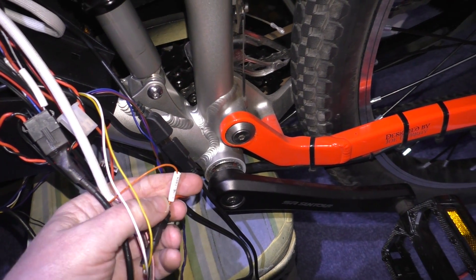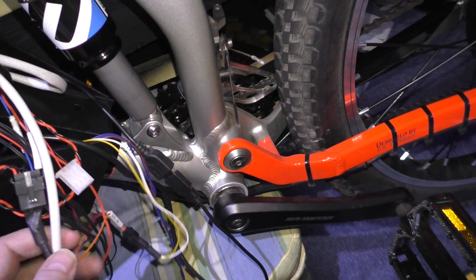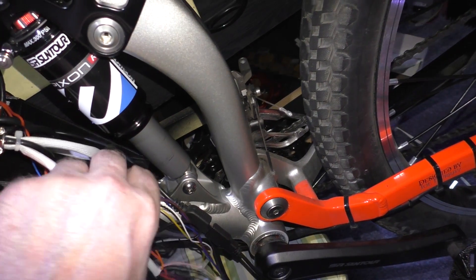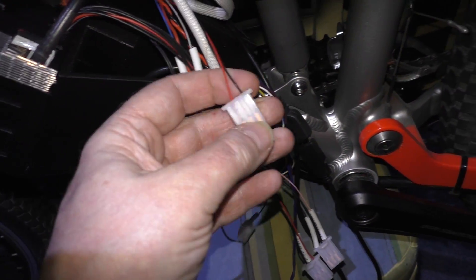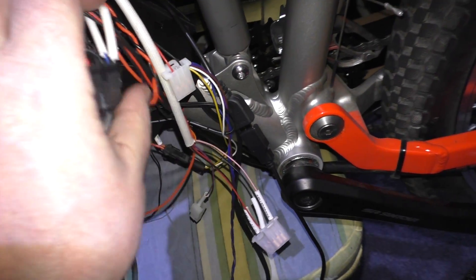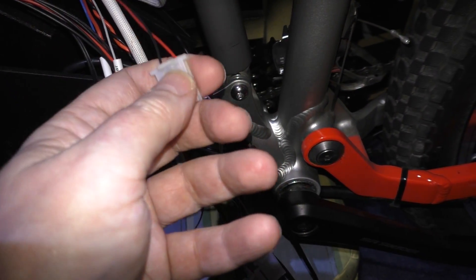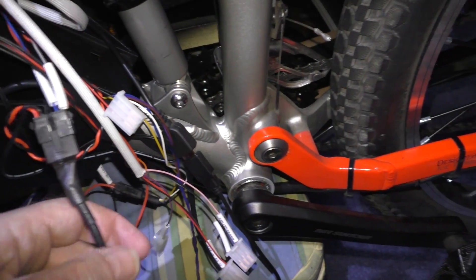That lock goes to my kill switch. That one's part of the throttle — all I've done is cut the middle wire out of it and plug it directly into the cycle analyst so it can control the throttle. That wire goes back to the Sabbaton throttle, which I don't need, so I can just cut them off and heat-shrink them.